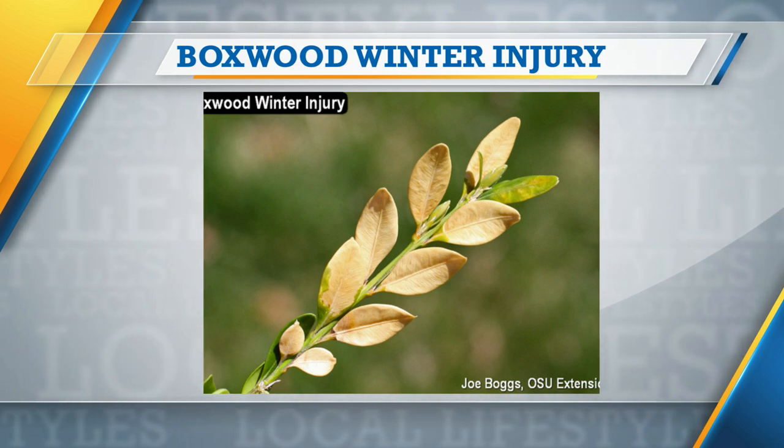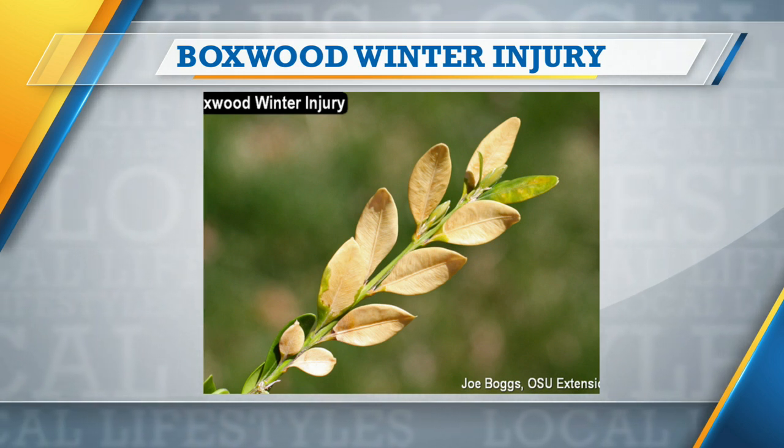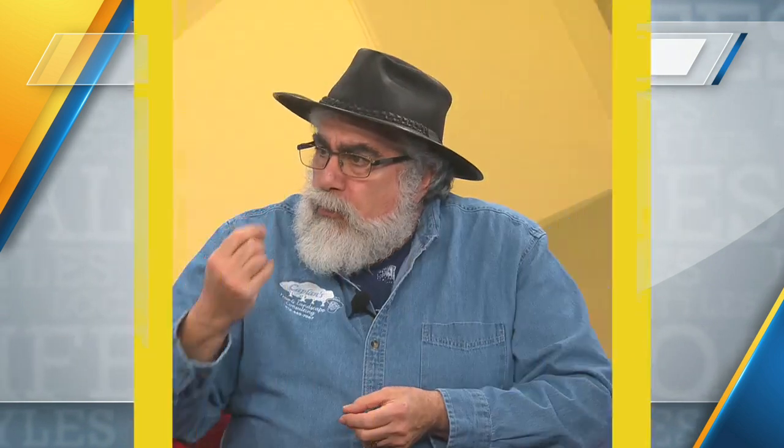Basically what happens is evergreen plants are losing moisture through their leaves even through the winter — even if it's freezing cold, they are still losing moisture. That's a process we call transpiration. But when it's really cold and the ground freezes, the plant cannot replace the water that is lost through that natural process.